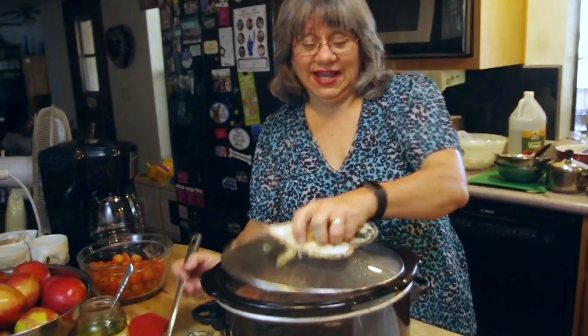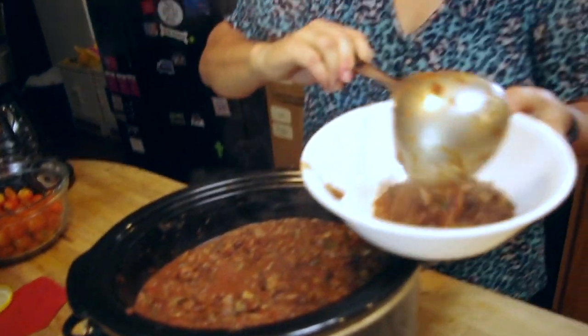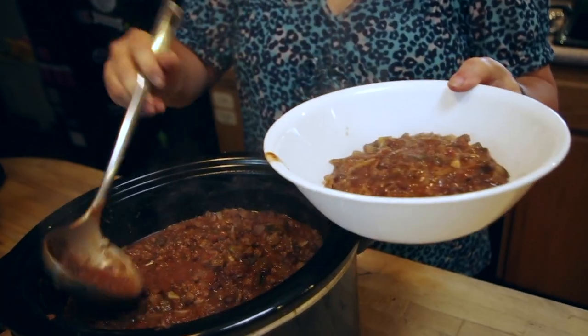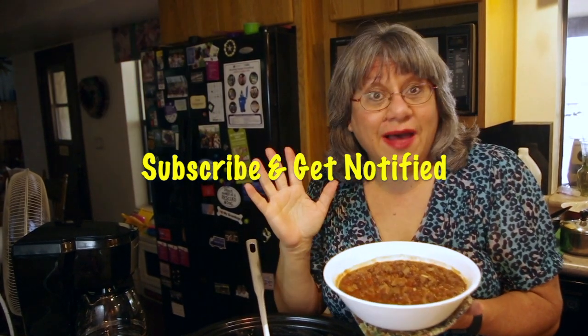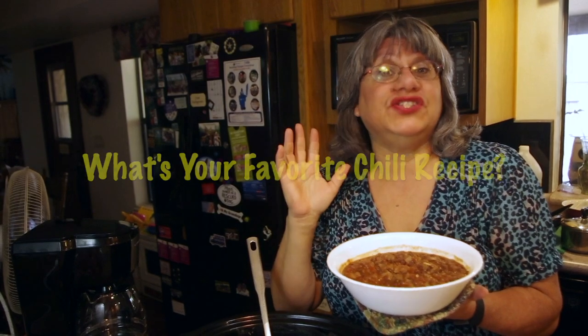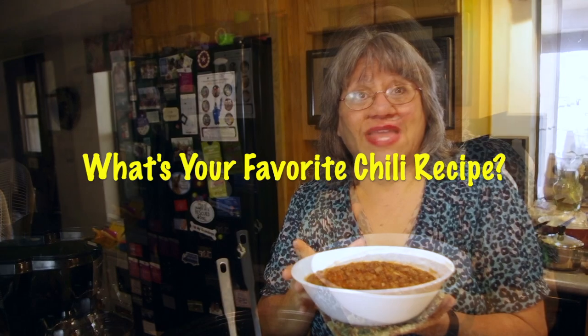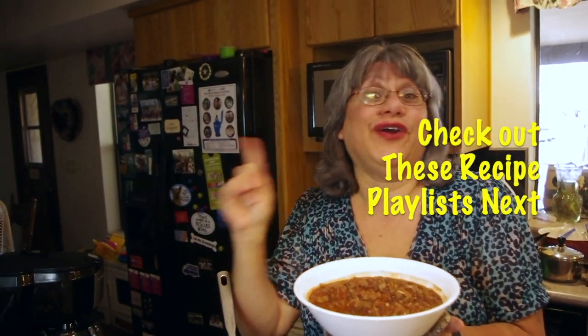And the beef chili is done. I'm going to dish it up so you can see how delicious this looks — it is amazing. Hope you love this ground beef chili recipe. If you do, subscribe to our channel and you'll get notified every time a new video goes up. Leave a comment and let us know what is your favorite chili to eat. Like our video, and if you want some other economical great recipes, check out the playlist for our recipes.